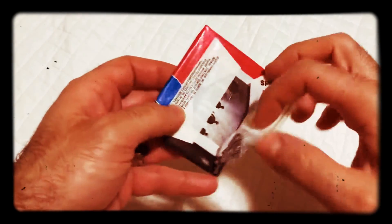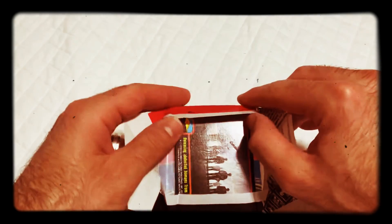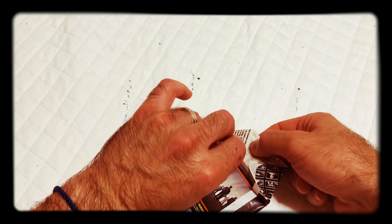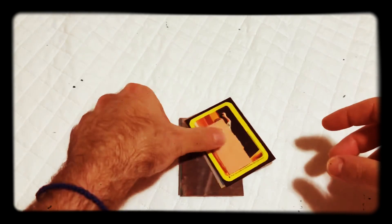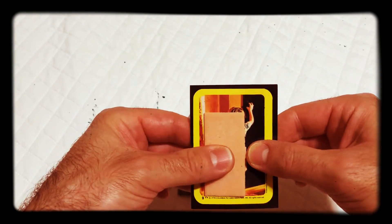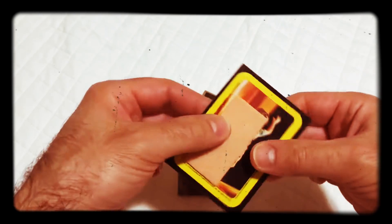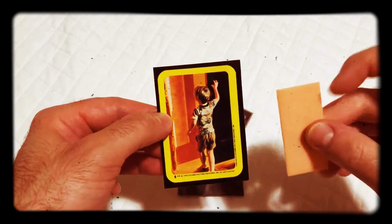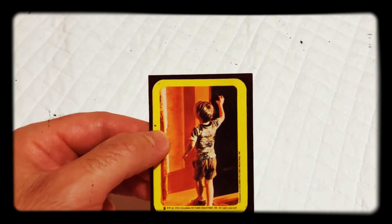Alright, back with another pack. It's still a little bit sticky, the gum, not for all these years, but it totally smells just like old cardboard.